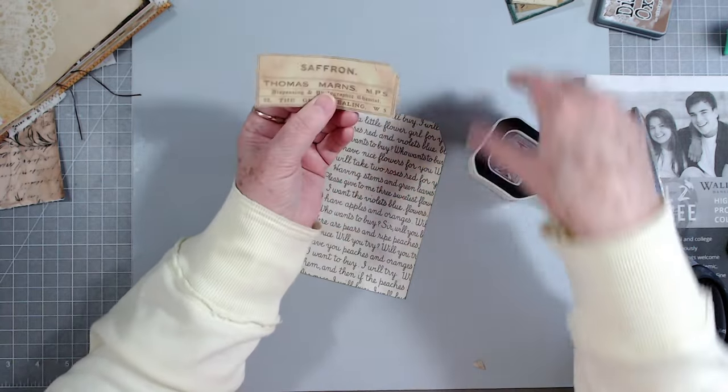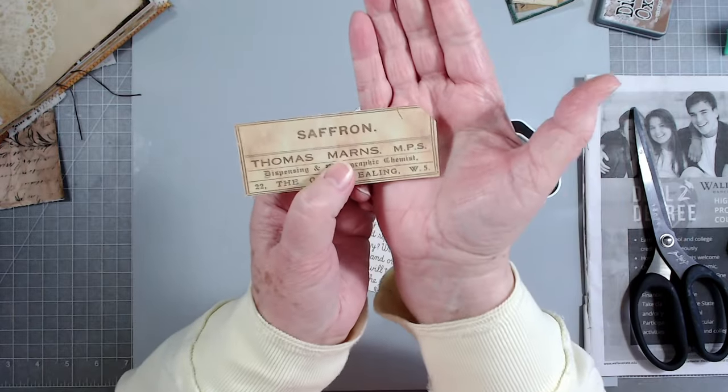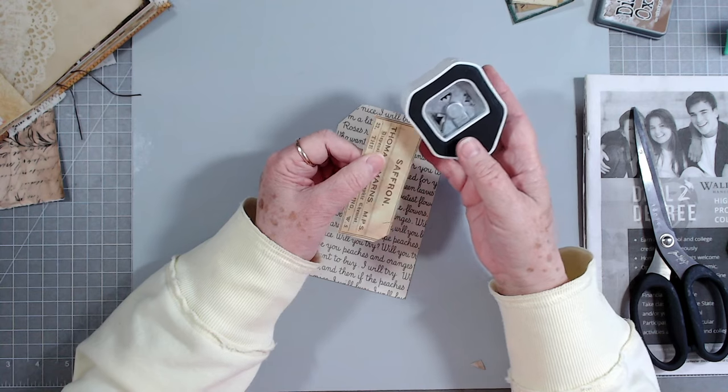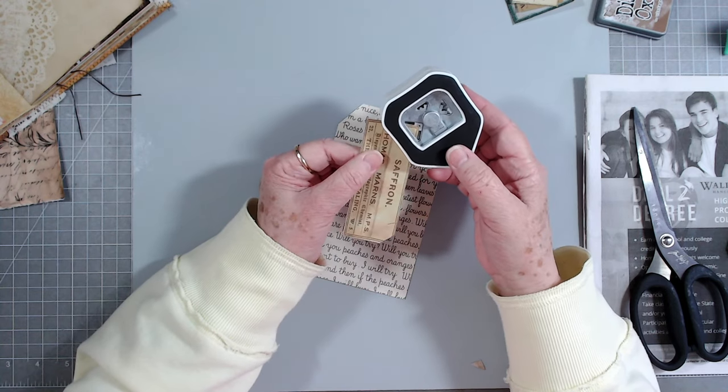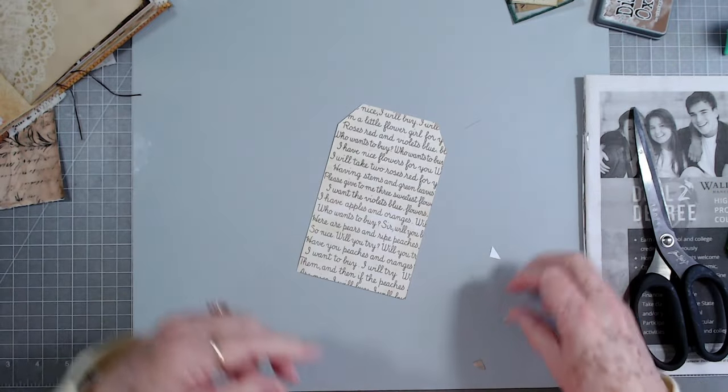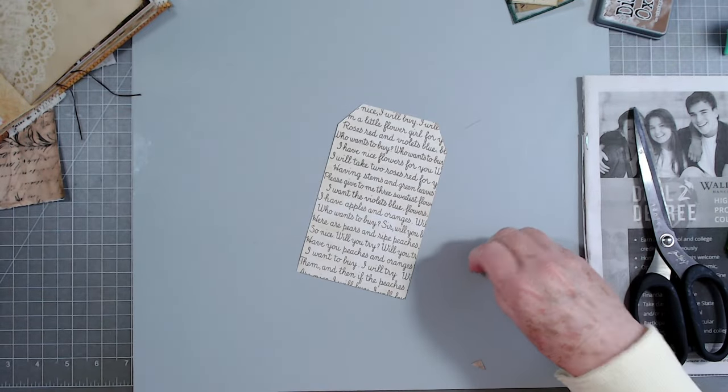I just punched two of them - see, it just makes a really pretty little slant there for a tag. But sometimes I want them a little bit larger, so that's what I do. And don't worry - I'll use those I just cut, it's not a problem.